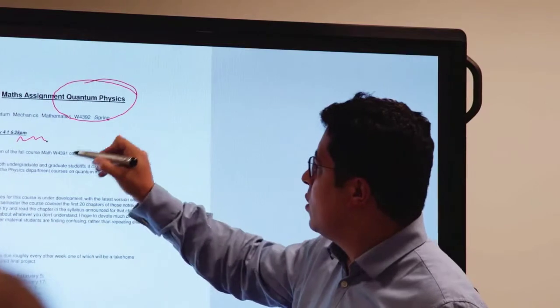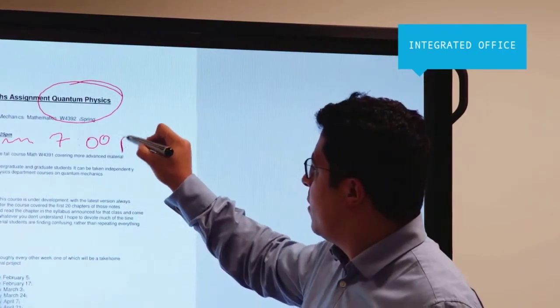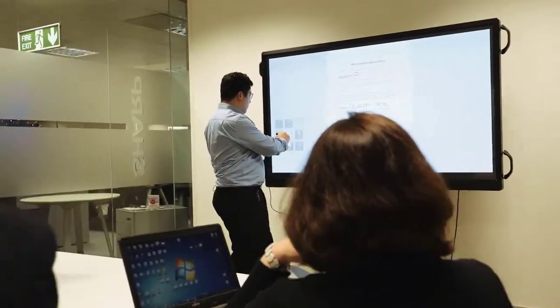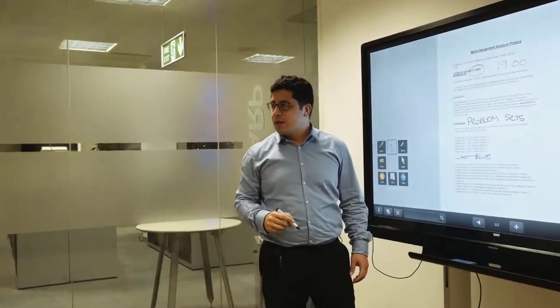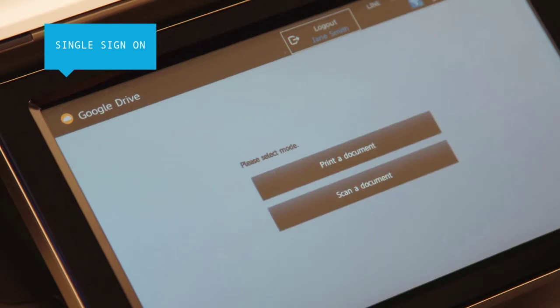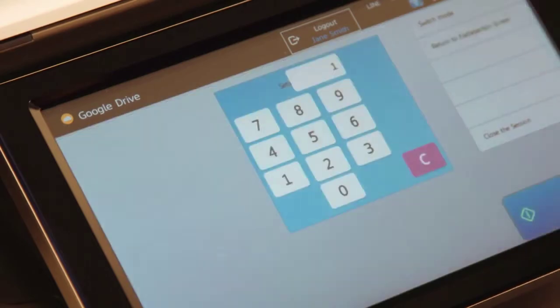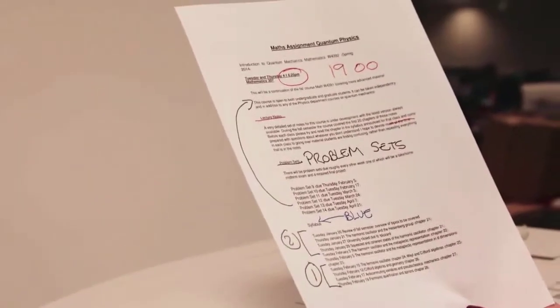For a fully integrated office, Sharp also offers a range of complementary products that enhance information sharing, such as the BigPad Interactive Whiteboard. These are ideal for workgroup discussions as notes can be added directly to any document and then saved to the cloud for everyone to access. Plus, an advanced single sign-on means a variety of cloud services can be quickly and safely accessed directly from the MFP control panel — just sign on once to access everything.